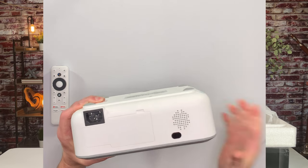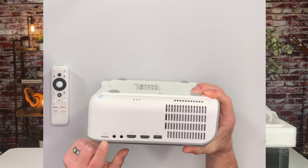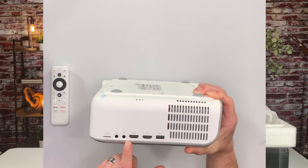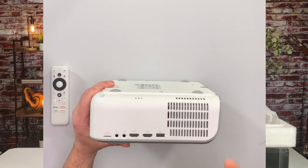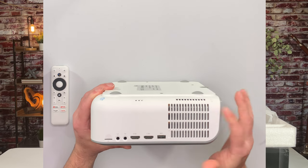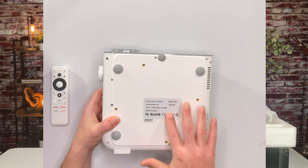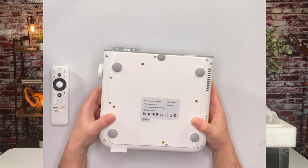On this side you have ports for expanding storage, you've got headphones, your AV — that's where that cord comes in if you want to play video games on here. You also have your two HDMI ports and then one USB port. Cool thing about this: if you wanted to put a fire stick on here, you could plug it in here and use this as your power — you don't have to have any other cords. And you've got more vents right here. The bottom of the box: it's model Sail One LED lamp, image system of LCD, power made in China. It has rubber bottoms and four mount points if you want to mount it on the ceiling.